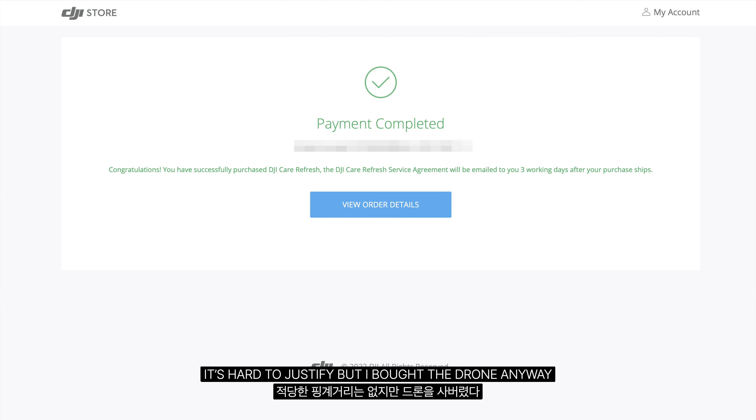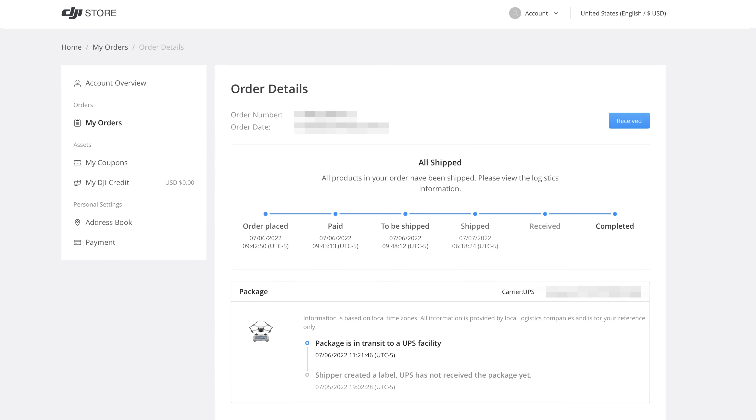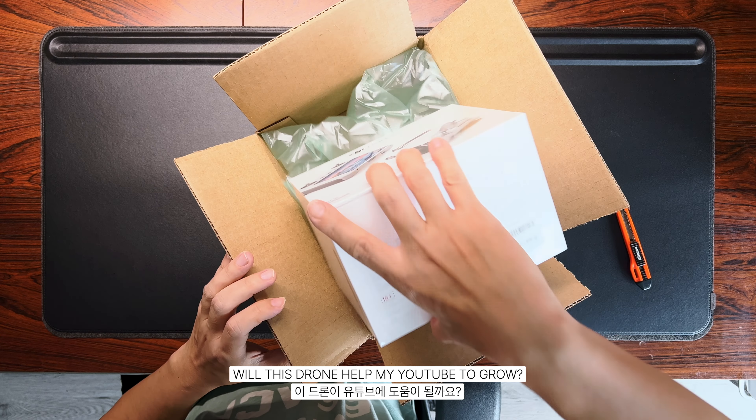It's hard to justify, but I bought the drone anyway. Will this drone help my YouTube channel grow?